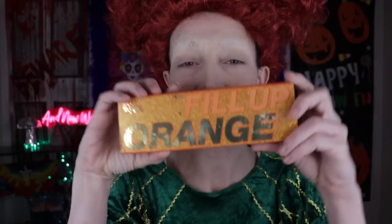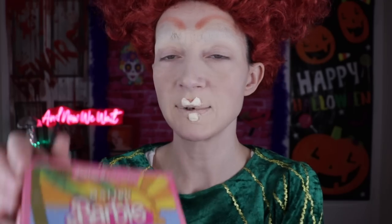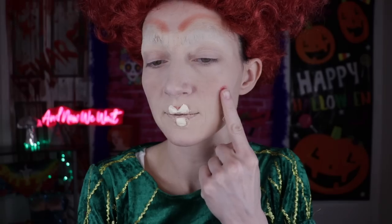Now let's move on to eyebrows. She does have eyebrows — I know it doesn't look like it, but she does. Maybe I should look at a reference photo. I'm gonna be taking this orange palette and going with this color. Did it go too high? Too close together? I just looked at a reference photo and these eyebrows aren't quite right. I'm gonna be taking my Malibu Barbie blush in this color — Best Coast. Placement is perfect, you don't have to tell me twice.